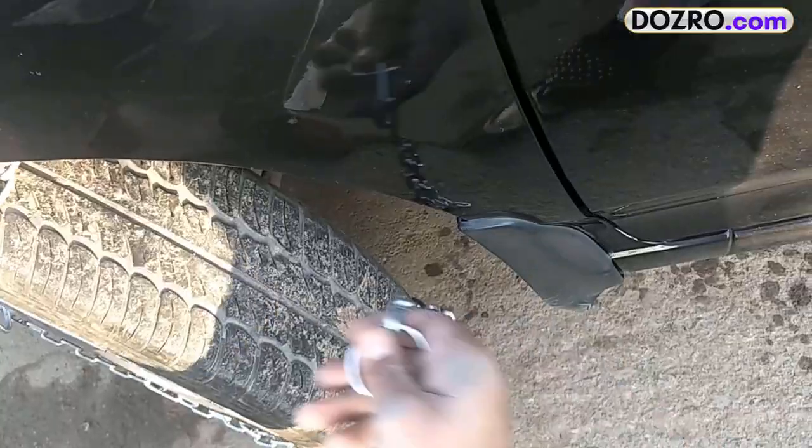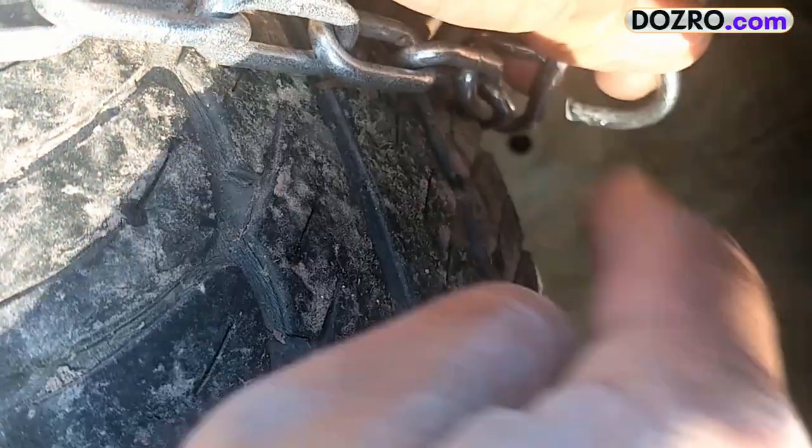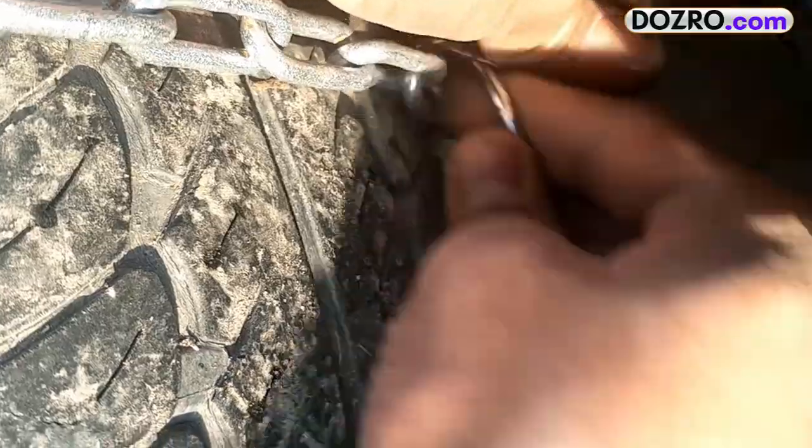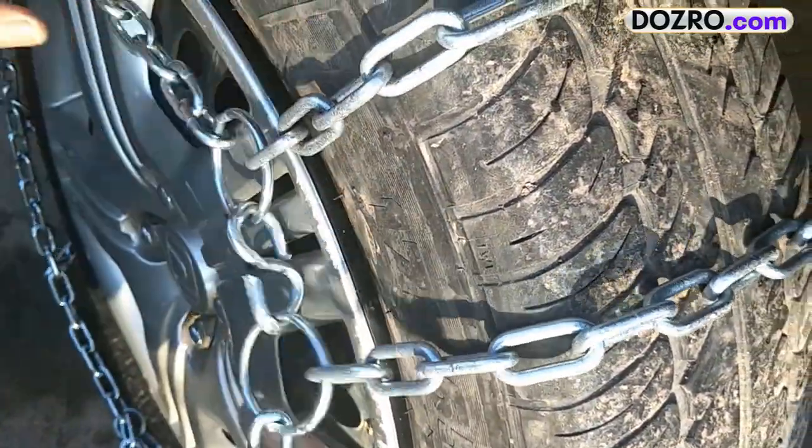The chain has hooks on one side and rings on the other side. First join the hook of the chain to the ring on the inner side of the tire. After that join the hook and ring on the outer side of the tire.